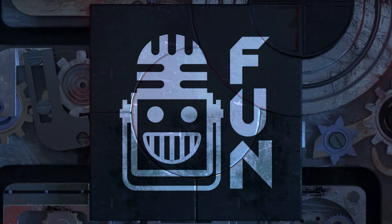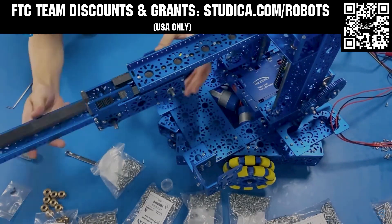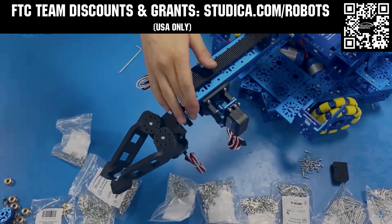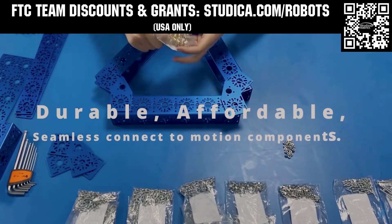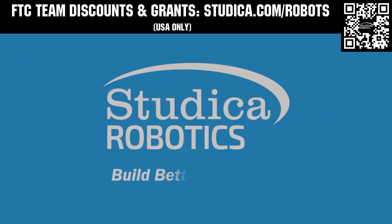This video is brought to you by viewers like you and also in partnership with Studica Robotics — everything your team needs to build, learn, and compete. Check out their FTC starter kit, intake hub kit, and odometry wheel options at studica.com. Teams in the USA can get up to 25% off and apply for grants at studica.com.